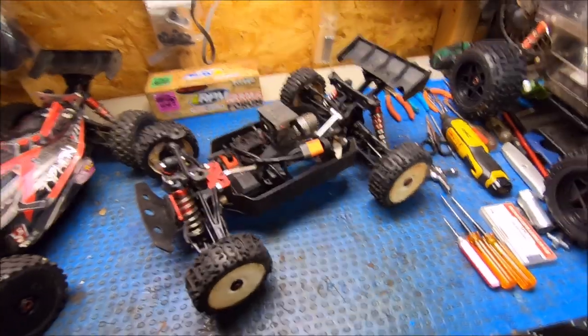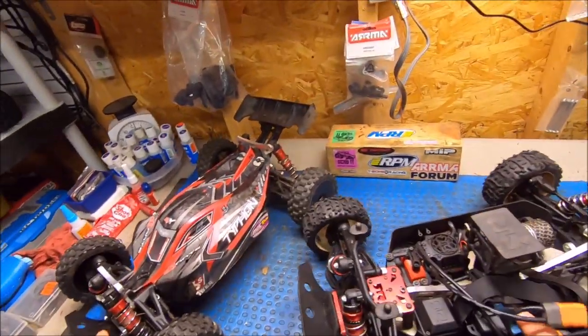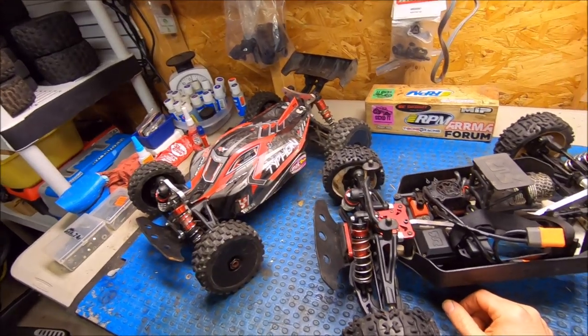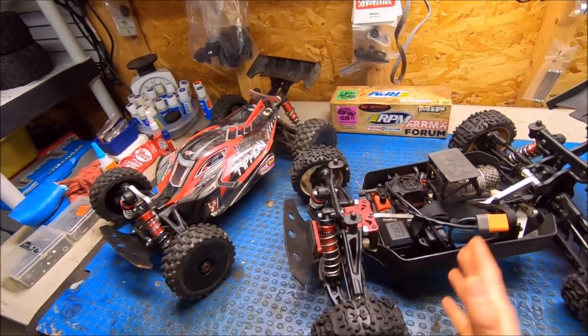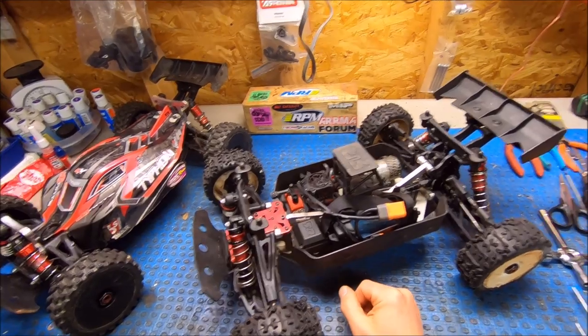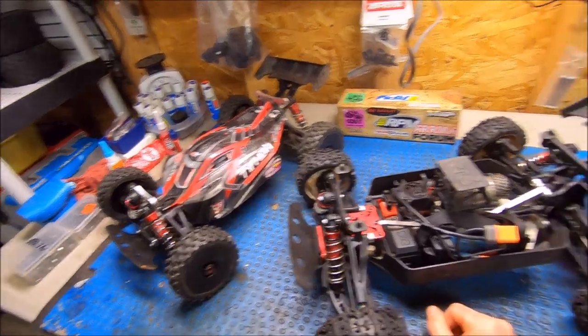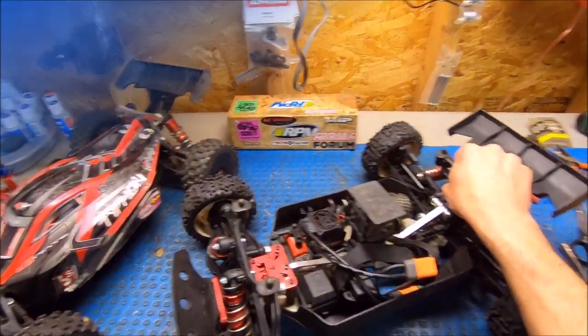All right guys, I just wanted to give a quick rundown. The Typhon is a complete animal — very versatile. As far as the truckified or mojavefied setup, it's just a very fun truck to make whatever you want out of it. Enjoy the video!